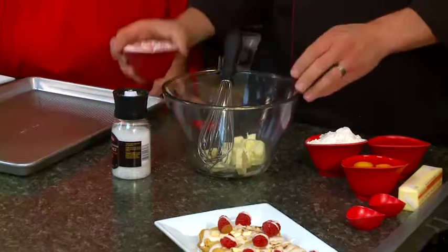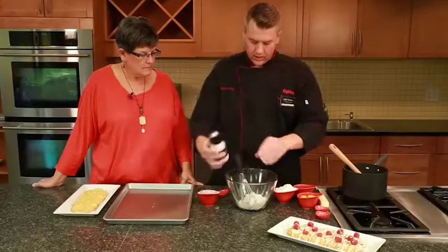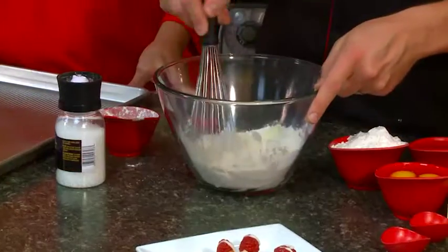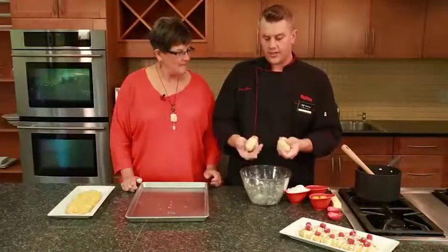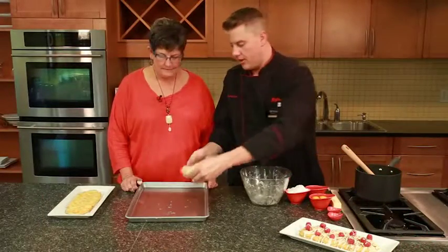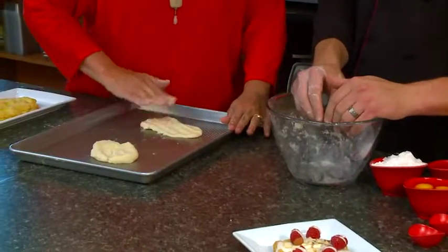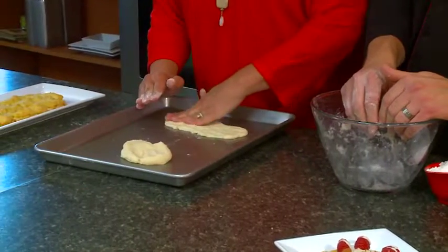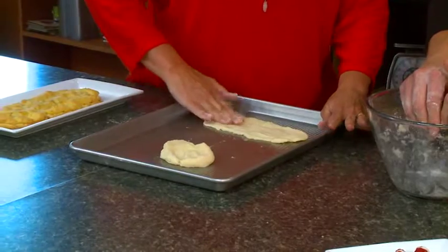We're going to start with a half a cup of butter, then one cup of flour, just a little bit of salt, and you're going to make that into a basic pie crust. You can use a whisk, two forks, or a pastry blender. Now that we've got our pie dough done, we're just going to break it into two pieces and then pat it out on a cookie sheet — you kind of make a rectangle here.